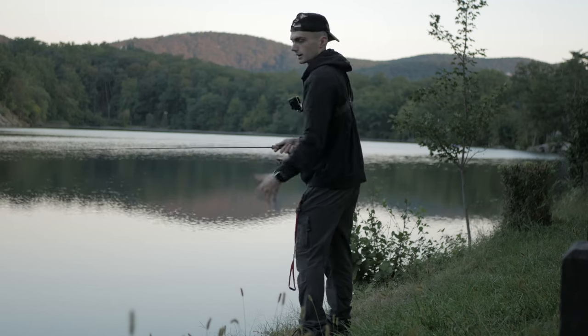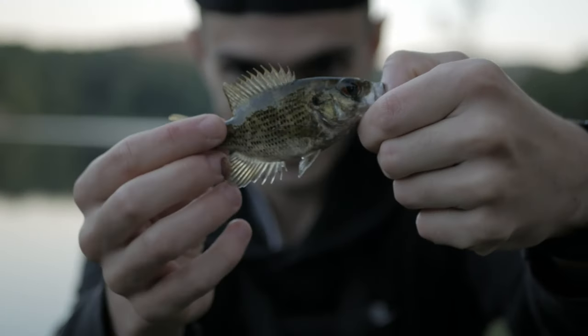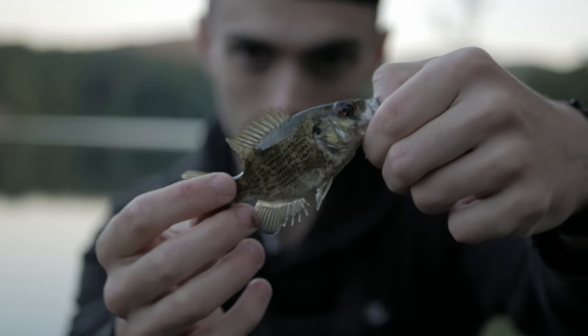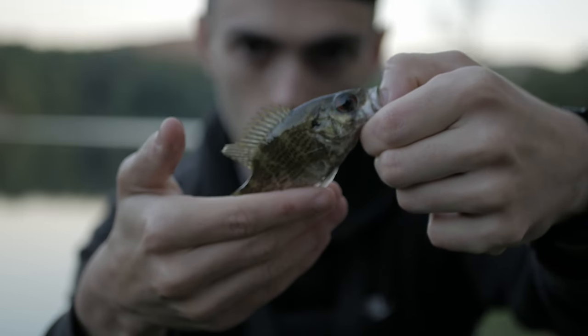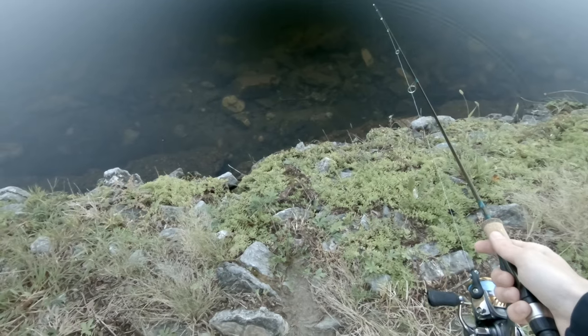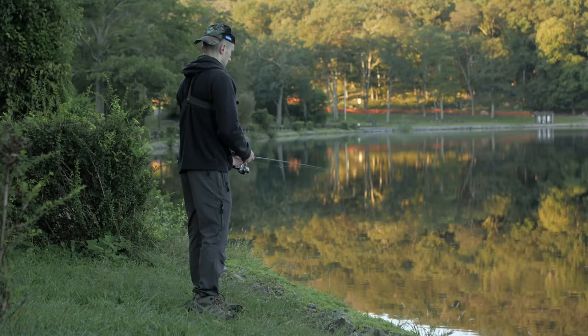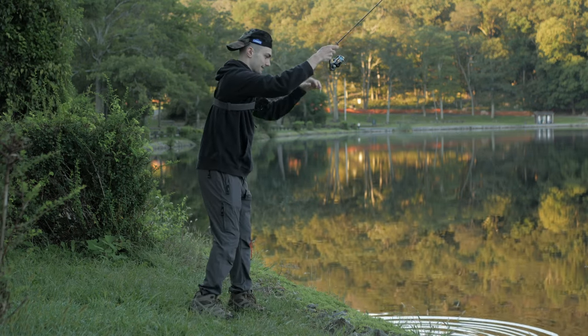First fish, and there it is — that is what we're going after! This is a tiny little rock bass. You can see they've got red eyes and a big old mouth. Hopefully we'll catch something bigger than this.